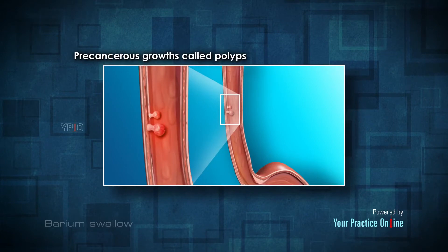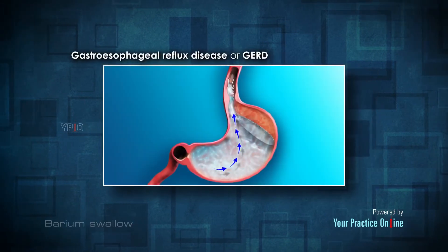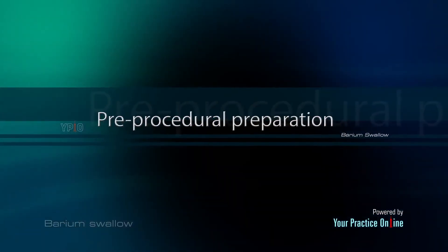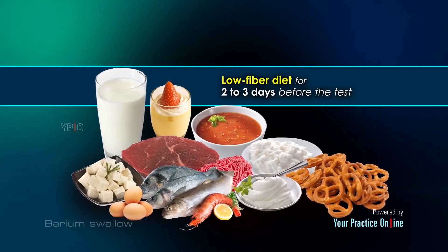Additional indications include enlarged esophageal veins, ulcers, tumors, pre-cancerous growths called polyps, and gastroesophageal reflux disease, or GERD.